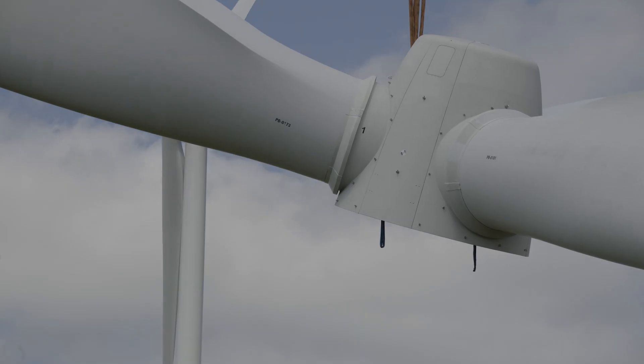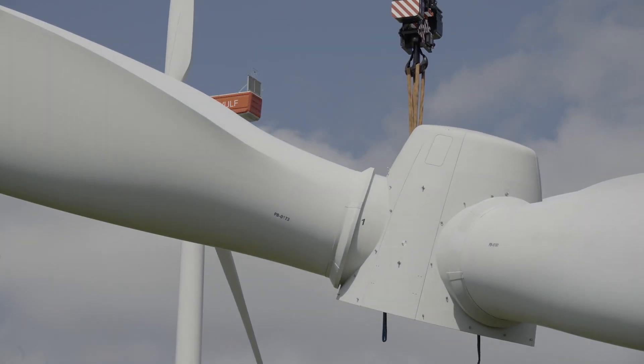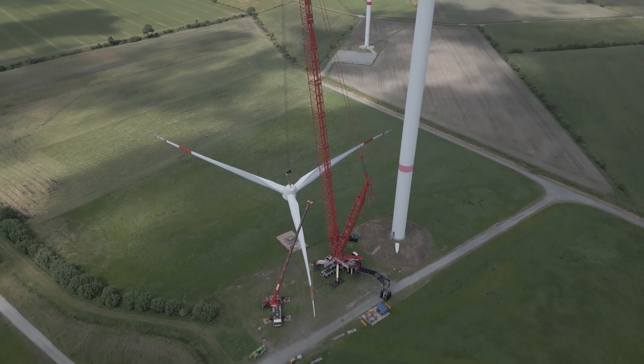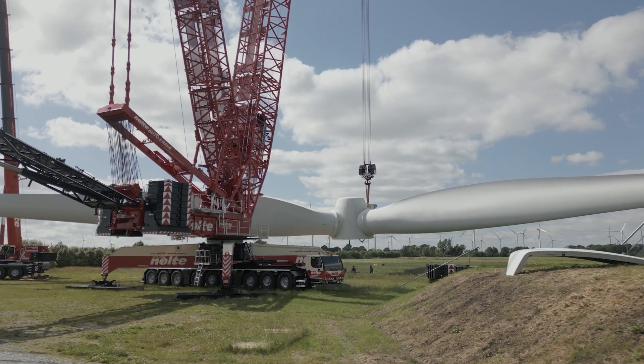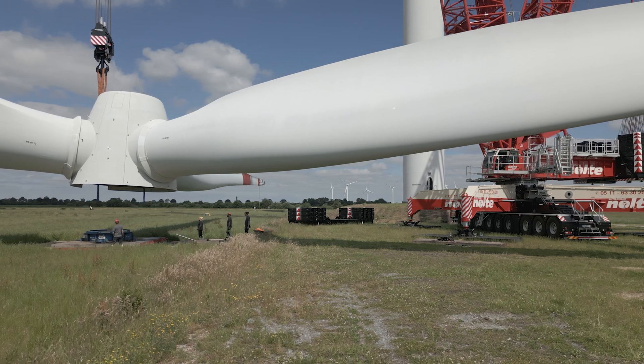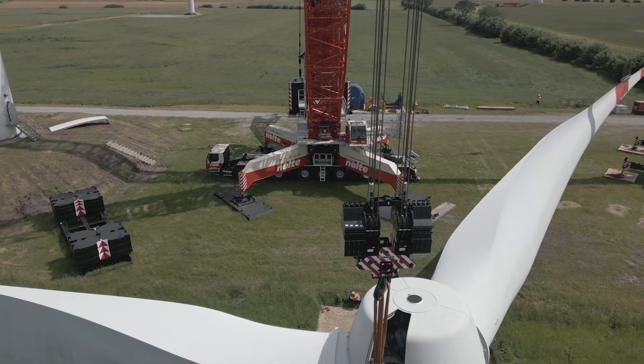We turned the rotor with a 230-ton crane and then set it down on the ground together. With the different boom configurations, we can work up to a hook height of 203 meters.